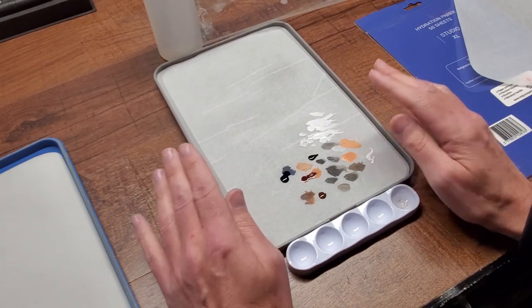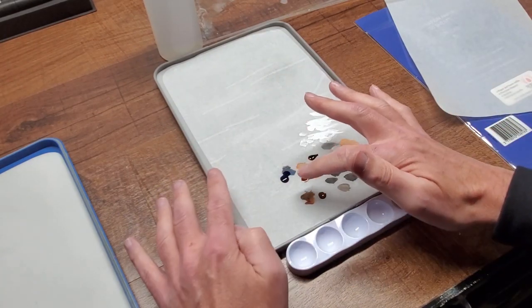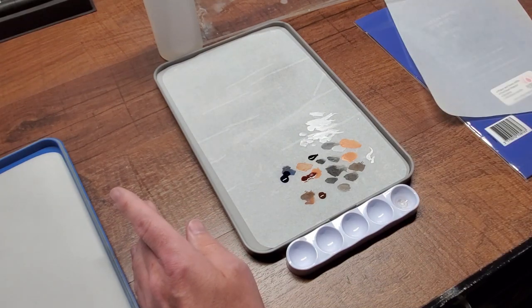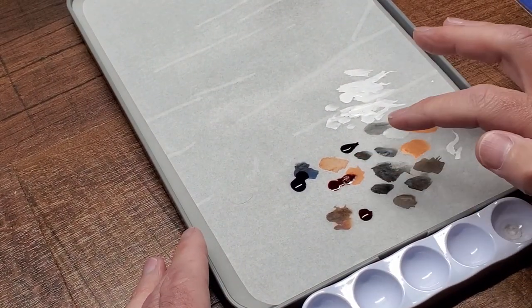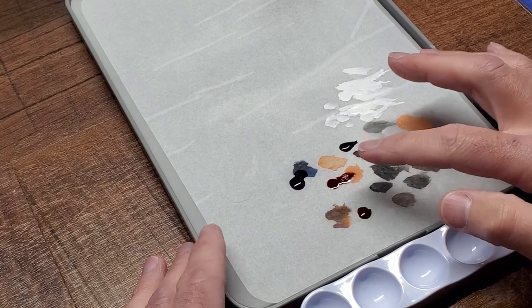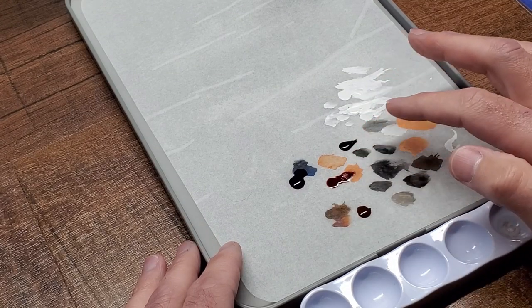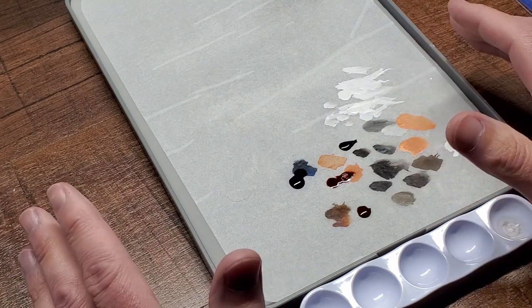I was worried the moisture underneath would change the consistency of the paint, but it didn't at all — which was pretty amazing. And when I first got this about a week ago, the first two drops of paint I put out lasted nearly a whole week. That is just insane.